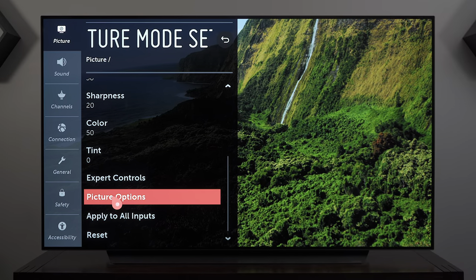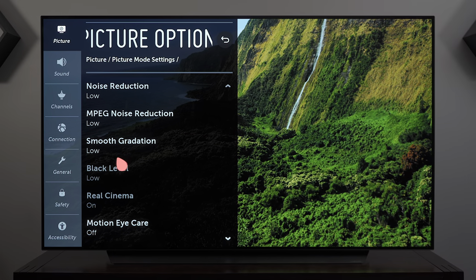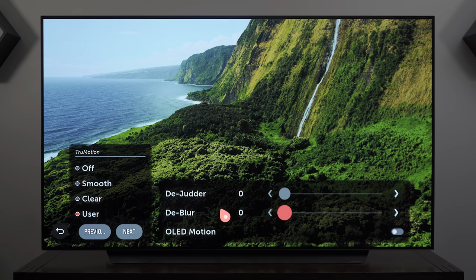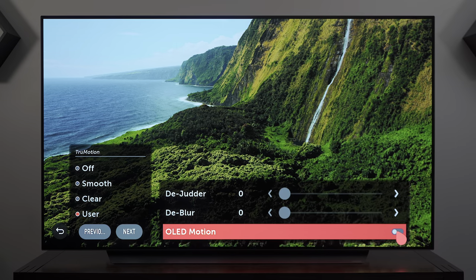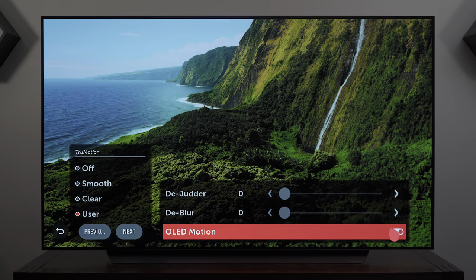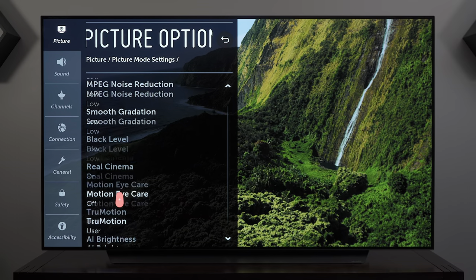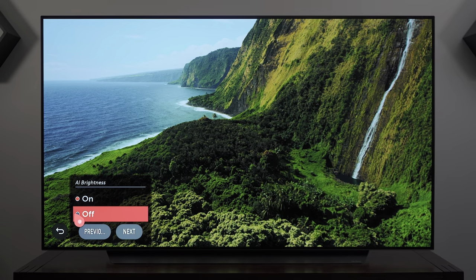In Picture Options for Dolby Vision, Noise Reduction, MPEG, and Smooth Gradation all remain the same as the previous picture mode, and True Motion is turned everything off. Black frame insertion in Dolby Vision has the same flicker effect I mentioned — I'm sure you'd get used to it over time but that's not something I want, so always disable it. Motion Eye Care and AI Brightness are both turned off.